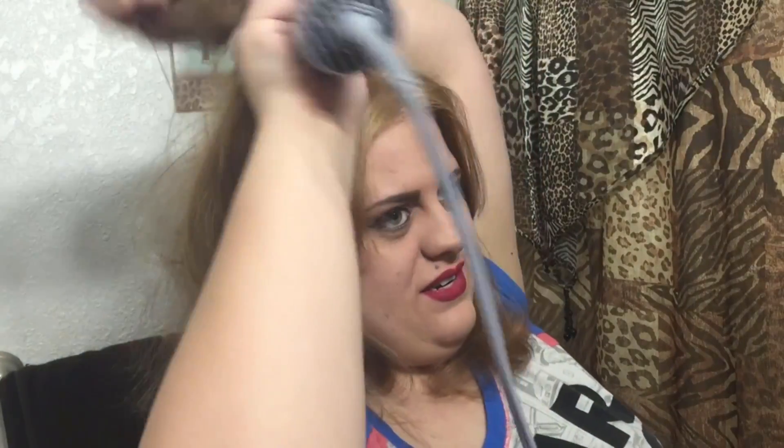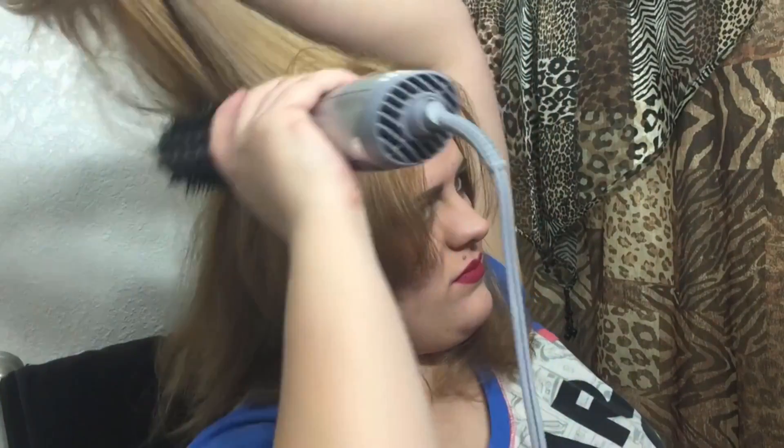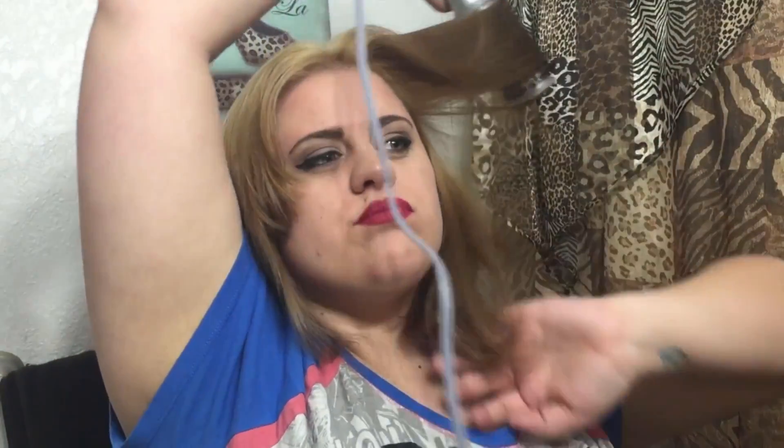It definitely takes a lot longer than using a blow dryer, but understandable. I love how much volume you get with this, though, because you can play with your layers.